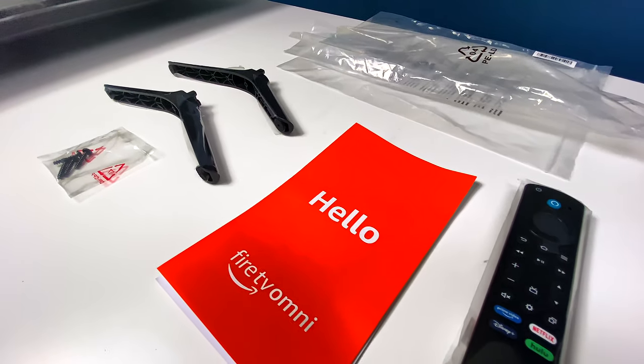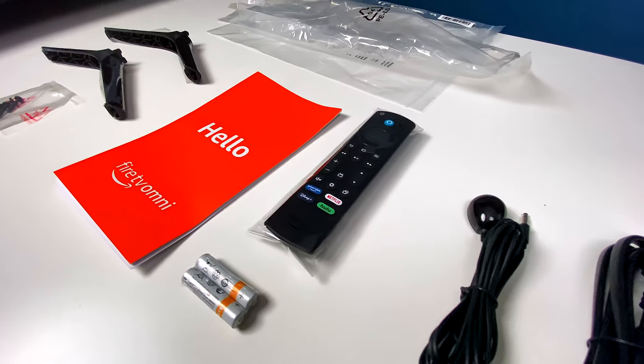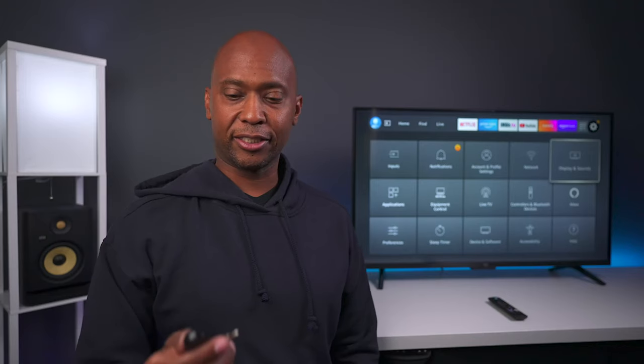When you get everything out of the box, you're going to see the feet, some screws to mount the feet onto the television, as well as a setup guide, remote control, and power cord.